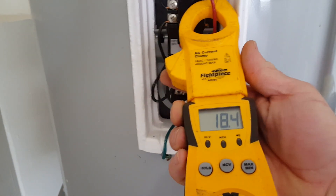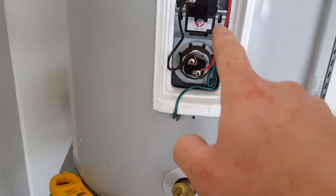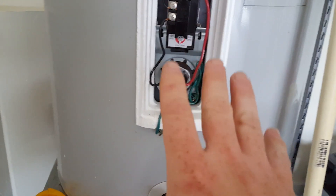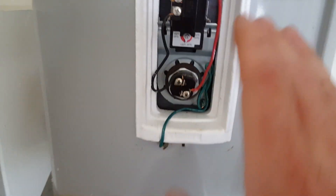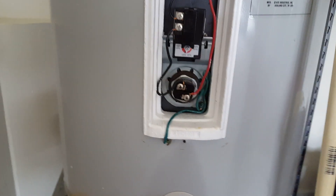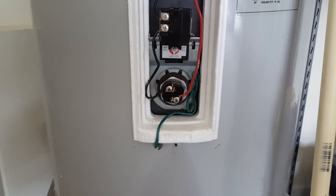What I should have done is take the amp draw. We're showing 18.5 amps. What we do next is take the voltage — 240 volts is what's coming in, but make sure you measure it because it could be 245 or 238. You take voltage times amps, and that gives you your watts. As you can see, this is a 3,500-watt element, but my calculation came up with 4,300 watts.